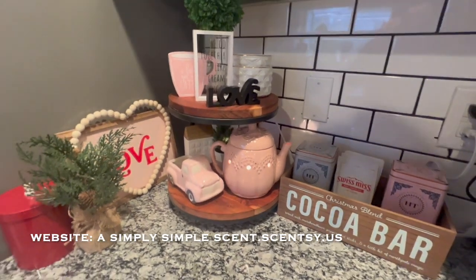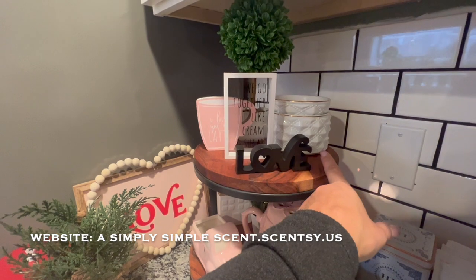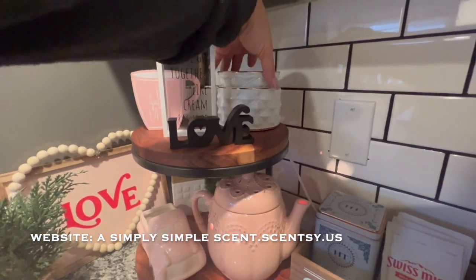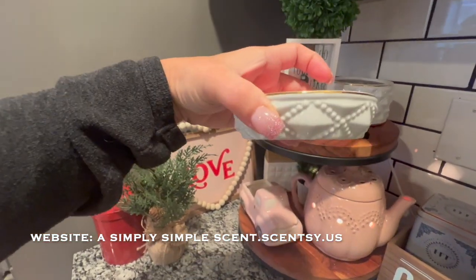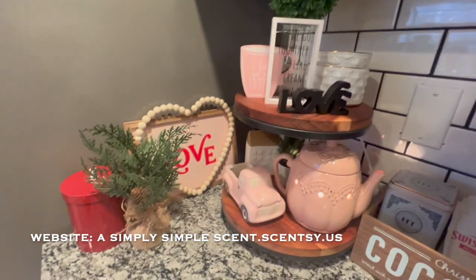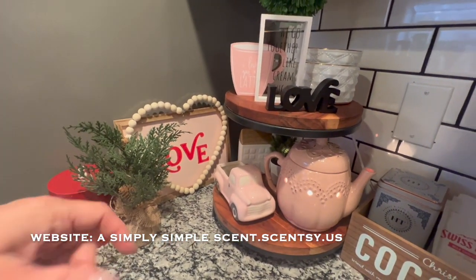I wish that they had one for Valentine's Day or just without the Christmas plan. So I was thinking of covering it, but then it's just going to ruin the look of it, so I just left it as is because I still want to use it for the Christmas holiday as well. And then this one, I believe it's called the Diamond Element warmer — I really love this one.